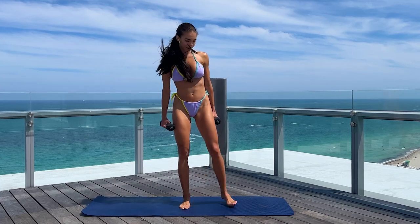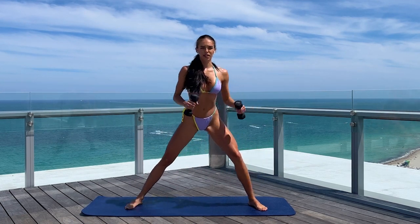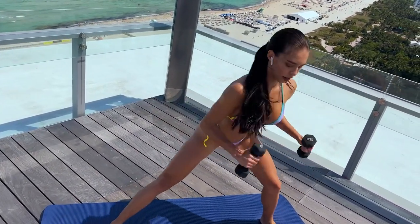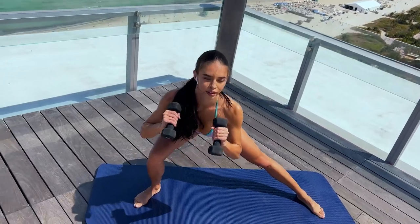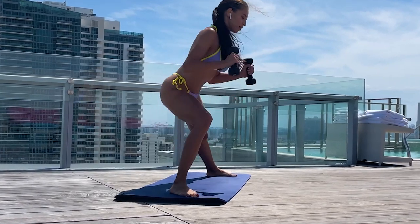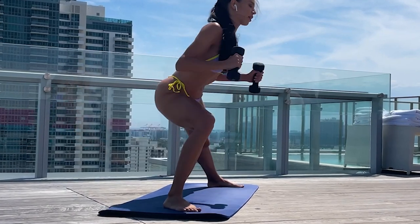Now we're going to do lunges to the side. Spread your legs and just go down on one leg and then the other. We're going to do 10 times each side. 3, 4, 5, 6 — go as low as you can — 7, 8, 9, 10 each side. Very good.